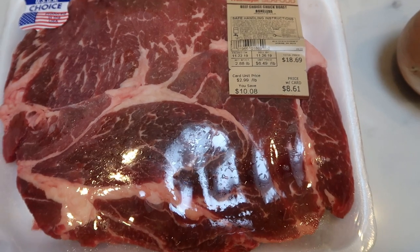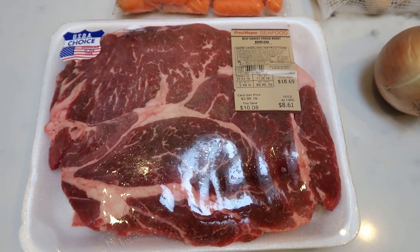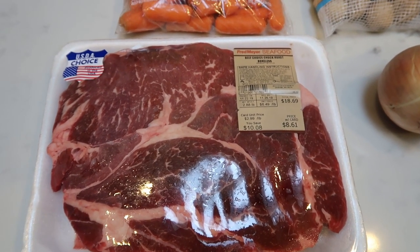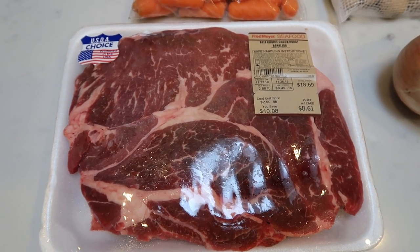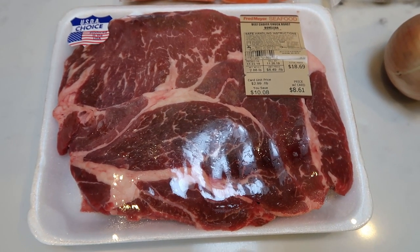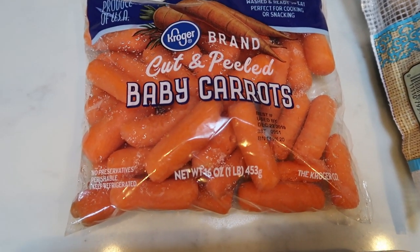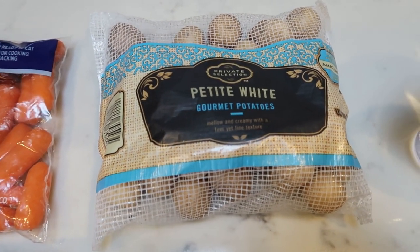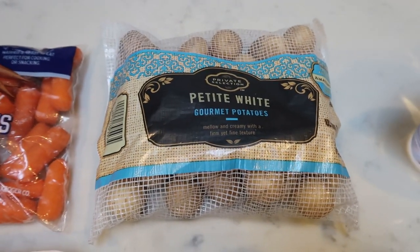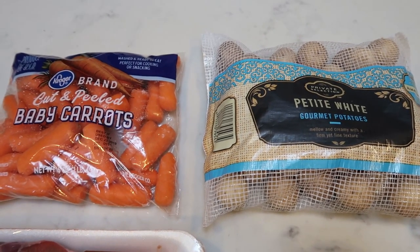First you're going to need a roast. I just have a chuck roast here — it's a total of almost three pounds, 2.88. I like to buy the boneless chuck roast only because it's a little easier to remove the fat once the meat is cooked and you don't have to pay for the bone. I always use baby cut and peeled carrots — it's easier than peeling and dicing up carrots. A quick saver is buy the little tiny potatoes so you don't have to cut them up. Makes it really easy. These two things are a big time-saver on a crock pot pot roast recipe.